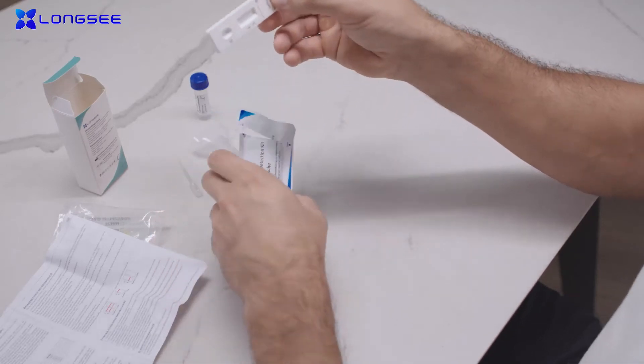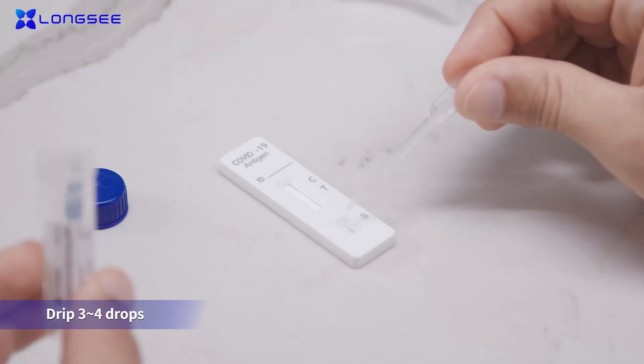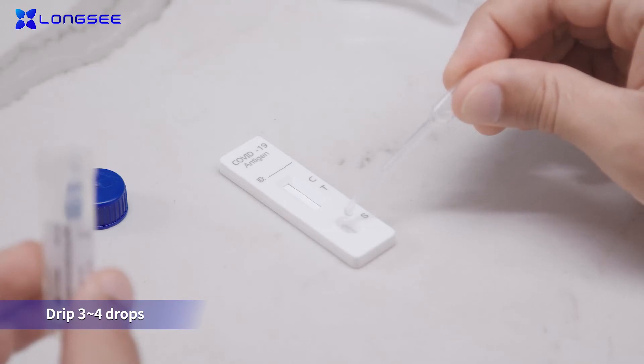Remove the nozzle cap. Drip 3 to 4 drops, about 100 milliliters, into the specimen well, S, on the test cartridge.